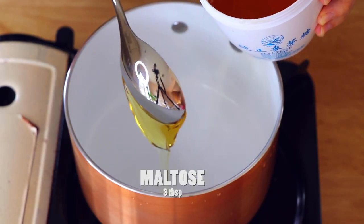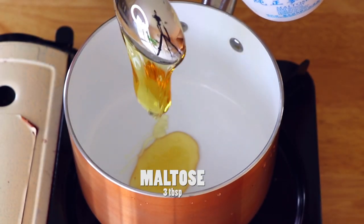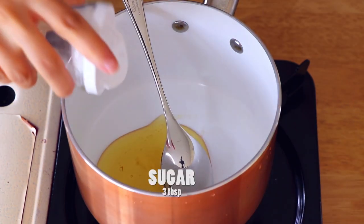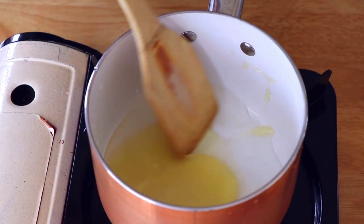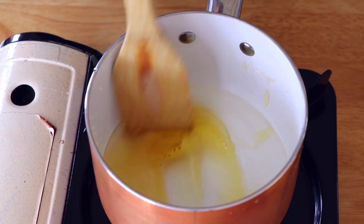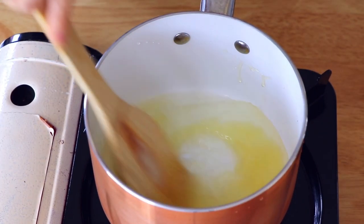In the meantime, in a small saucepan, we're gonna add the ingredients for the syrup. Stir until dissolved — it's gonna be really quick. Just cook it on low heat.